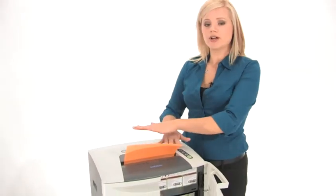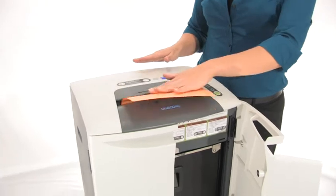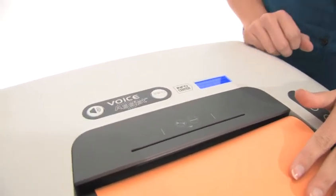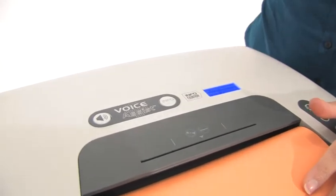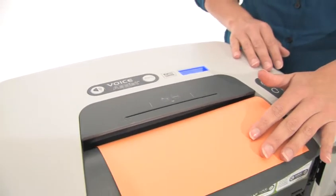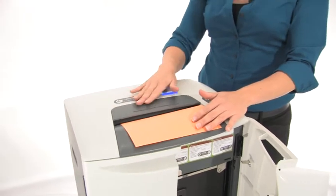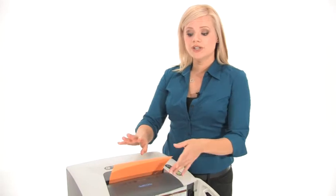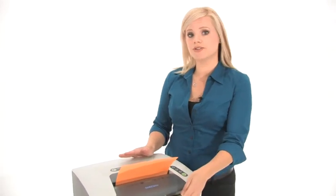As you can see we're not shredding anymore — there's a problem. Let's find out what the problem is by clicking this blinking info button. It says: 'Door open — make sure waste basket is properly seated or basket door is closed.' This feature is called voice assist; she's basically telling us there's a problem. In order to keep shredding we need to close this door.